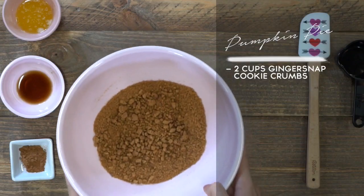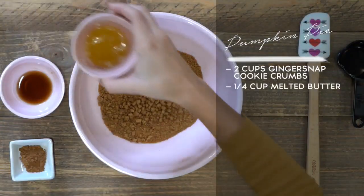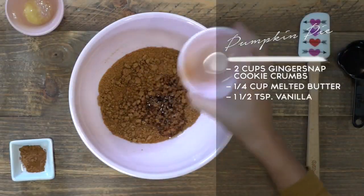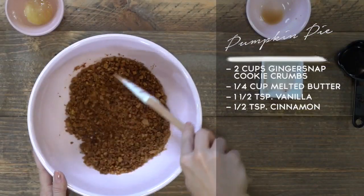First, we're going to start by making the ginger snap crust. This is going to give the pie a nice bite when you're eating it, as well as a little bit of extra sweetness, which no one can complain about. I have two cups of crushed up ginger snap cookies. To that, we're going to add one-fourth a cup of melted butter, one and a half teaspoons of vanilla, and a half a teaspoon of cinnamon. Then we're just going to mix this up with a spatula.